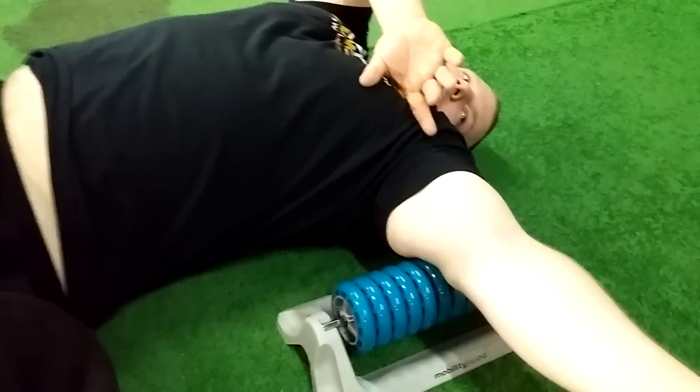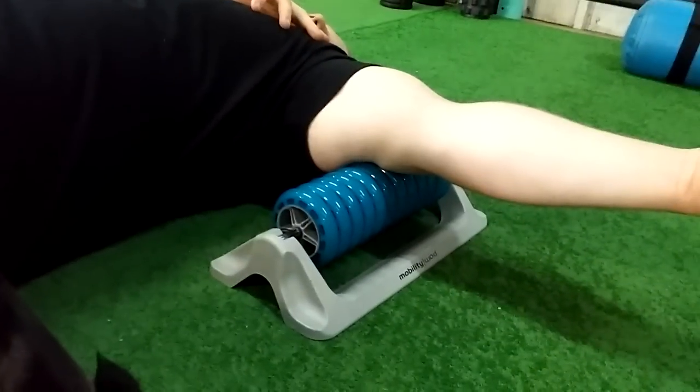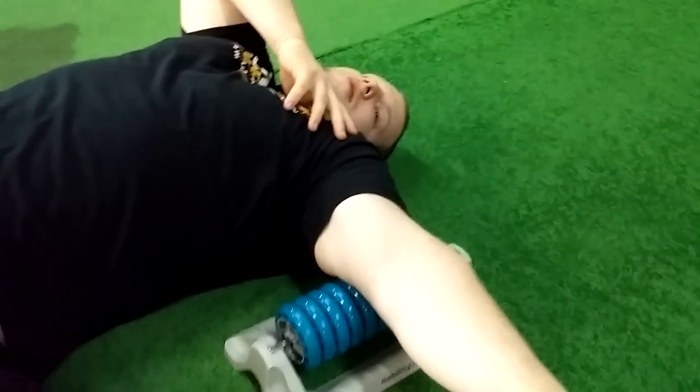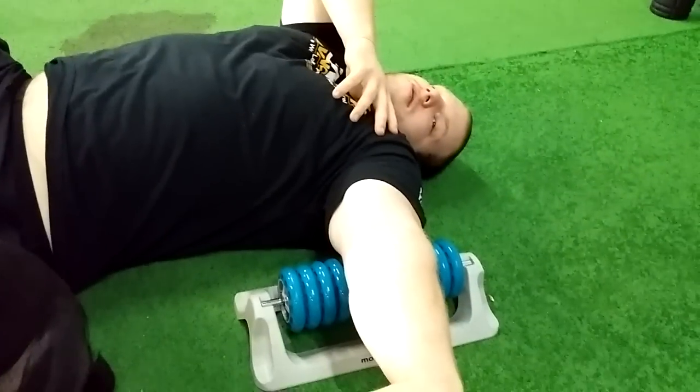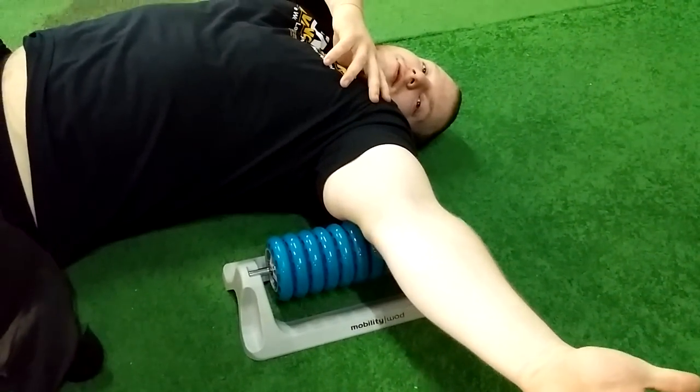How much pressure are you applying? Honestly, just the weight of my arm — not even pushing. There's no point. Like we were talking before, if you use really, really small tools and a lot of pressure, your tissues — if you're using stuff that's causing too much inflammation, too much pain, it can actually be detrimental.